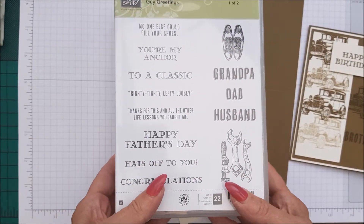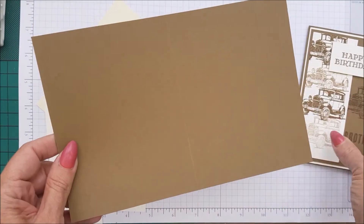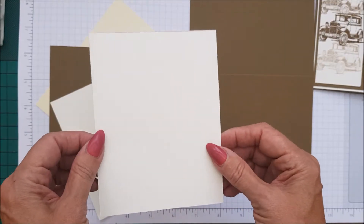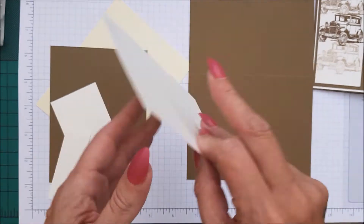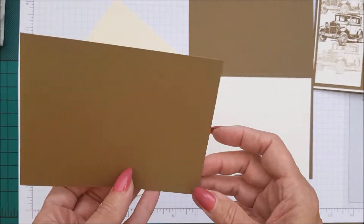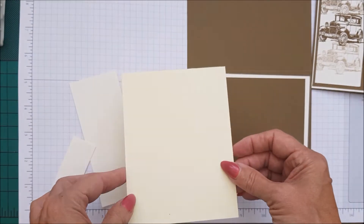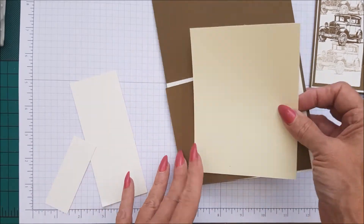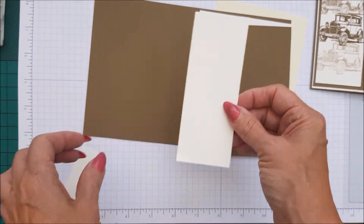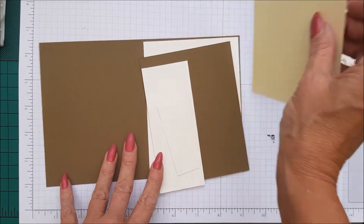So let me tell you how you're going to make this card. Guy Greetings is your stamp set. We're using a soft suede card base, 8.5 x 5.5, scored at 4.25. You have very vanilla, which is 4 and 1/8 x 5 and 3/8, then soft suede which is 4 x 5 and 1/4. You'll need a piece of card for the inside — this is 4 and 1/8 x 5 and 3/8 — and then a piece which is 2 x 5, and then this piece here is 3 x 1.